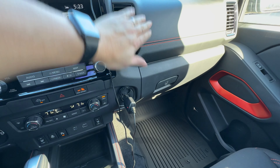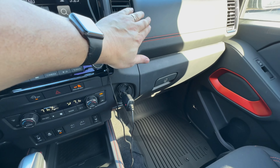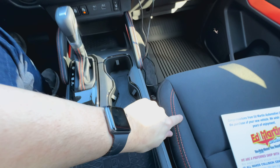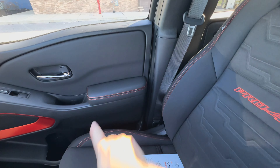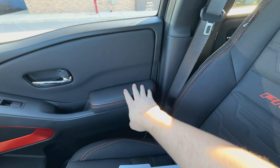Same goes for the dash up here. On the Pro 4X, you get this sort of soft touch dash with the orange stitching. It comes down through the seats. I really like the door handles there — there's stitching and really super soft touch leather there.